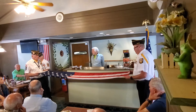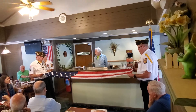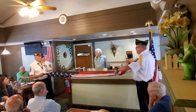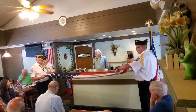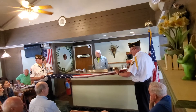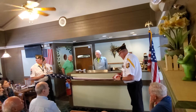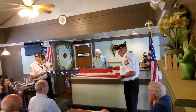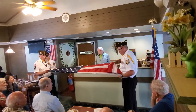Honor the flag on special days like Memorial Day or Veterans Day, and it is sometimes used at retirement ceremonies. Here is a typical sequence of the reading. The first fold of our flag is the symbol of life. The second fold is a symbol of our belief in eternal life. The third fold is made in honor and remembrance of the veteran departing our ranks who gave a portion of his life for the defense of our country to attain peace throughout the world.